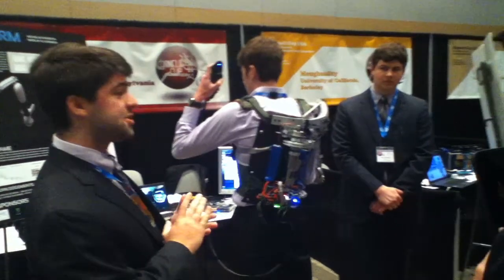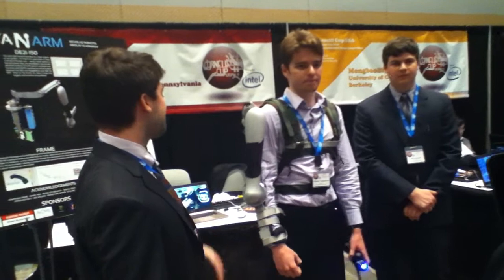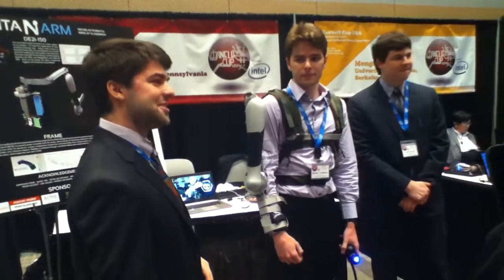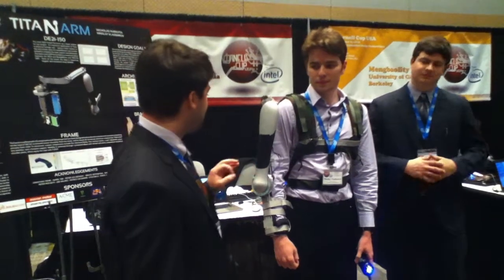All of these components were manufactured in-house by our team. This is something we're really proud of — we spent well over 300 hours in a machine shop. But it's all for nothing if you don't have control over the system.